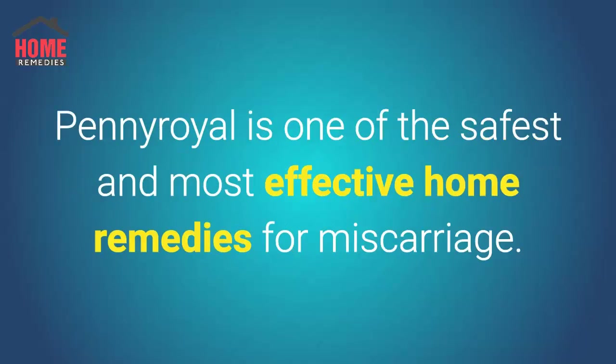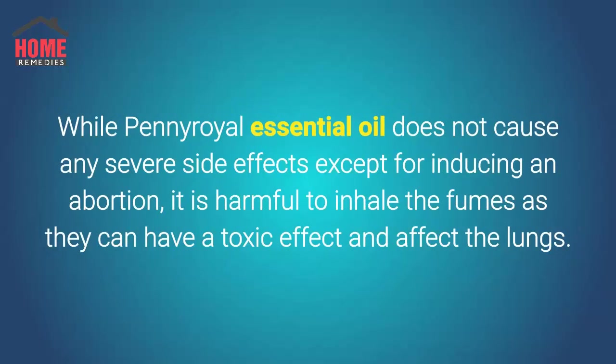Pennyroyal is one of the safest and most effective home remedies for miscarriage. While pennyroyal essential oil does not cause any severe side effects except for inducing an abortion, it is harmful to inhale the fumes as they can have a toxic effect and affect the lungs.